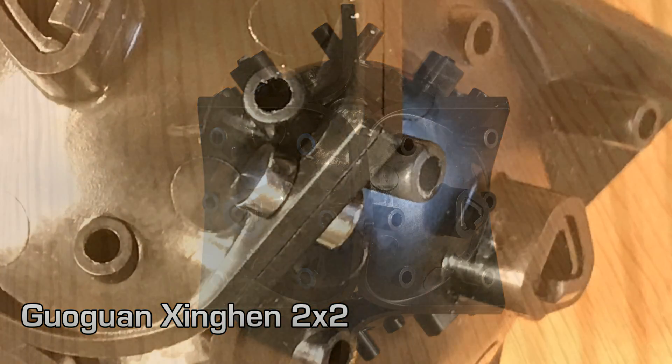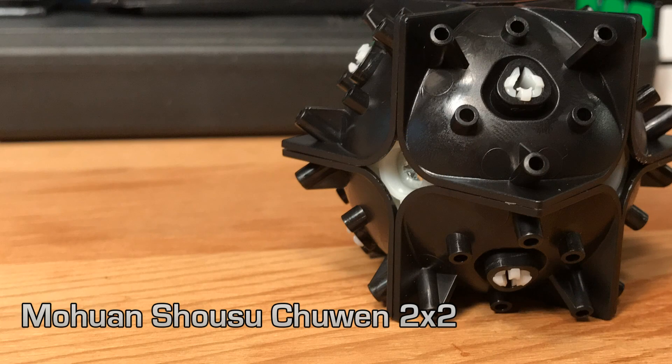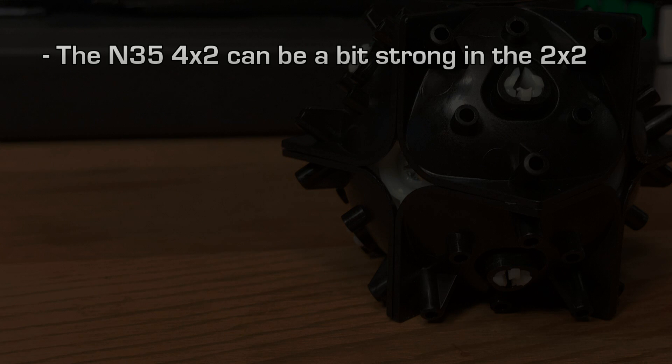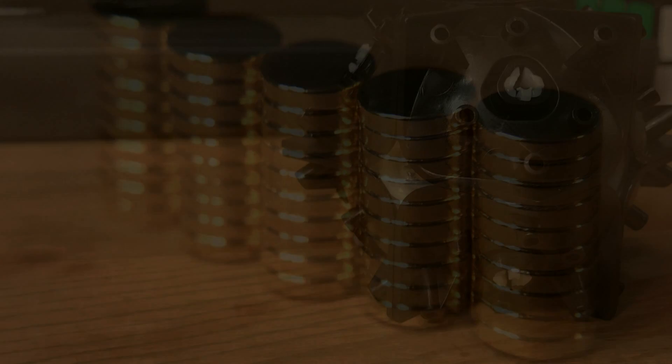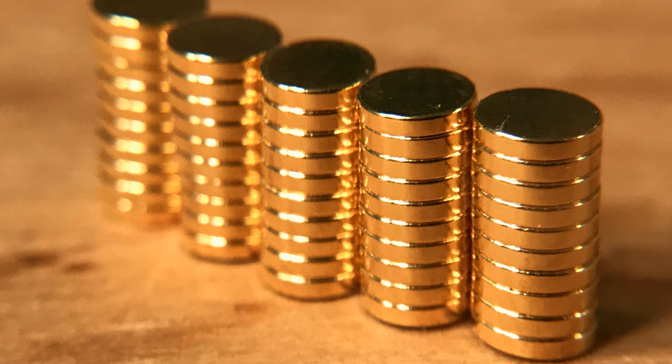The magnetic placement is identical. But in this project, I wanted to try a little weaker magnet. A lot of people gravitate to the N35 4x2 magnet — it's a bit powerful in a 2x2 — and when we reduce it down to a 4x1 magnet, it's not enough. So I thought I would put 5mm x 1mm in an N48 grade strength. The thing is, the 5mm magnets won't fit in this.